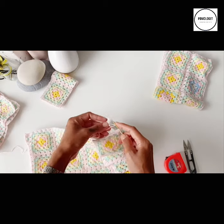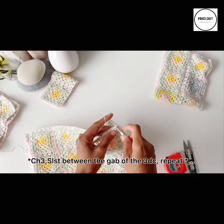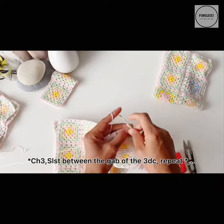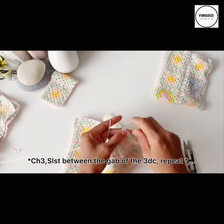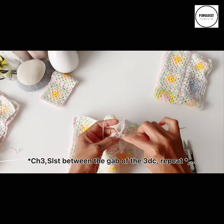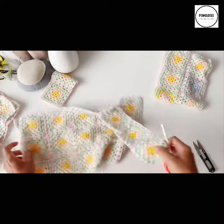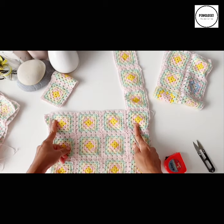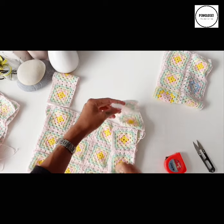Reconnect the yarn and then chain three, slip stitch, chain three, go to the next gap, slip stitch, chain three, slip stitch. On this corner I will chain one to close and then cut off the yarn to weave in. Now we also need to connect to the back piece, because I need only the four pieces for the front. Turn the right side to the right side like this and then use the same techniques.